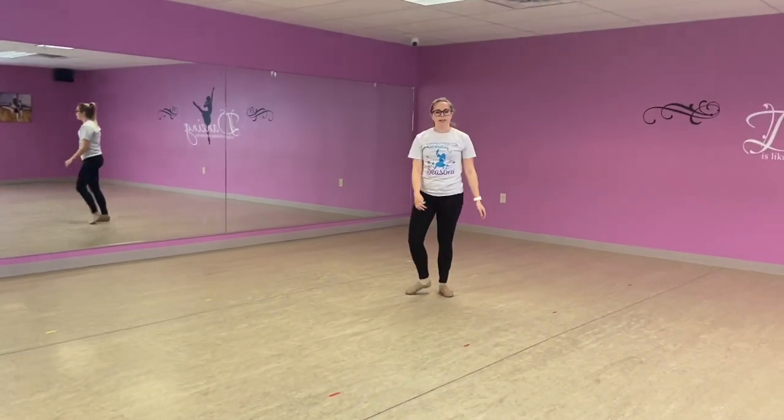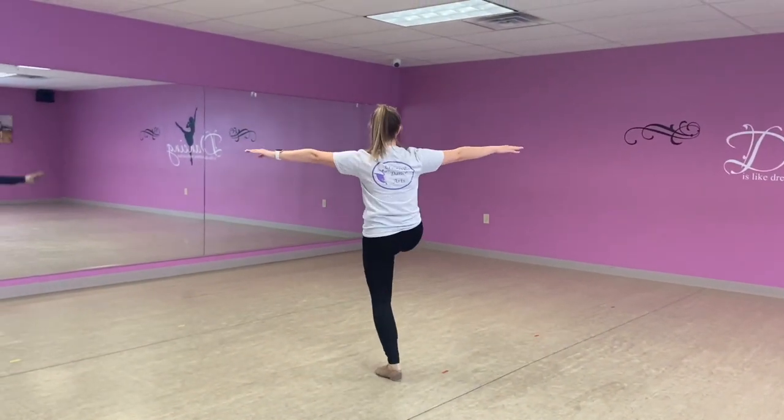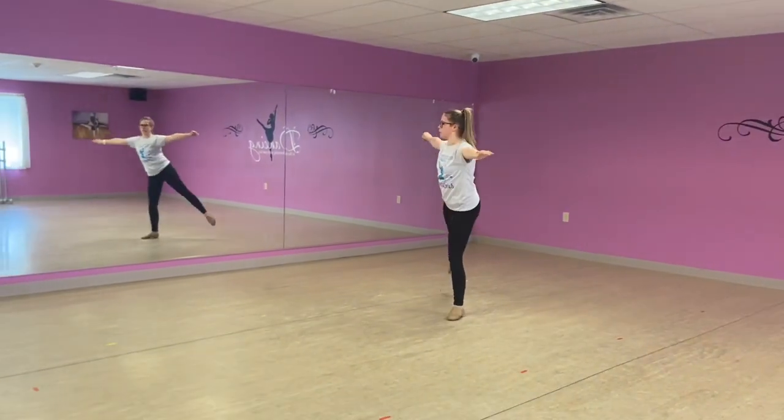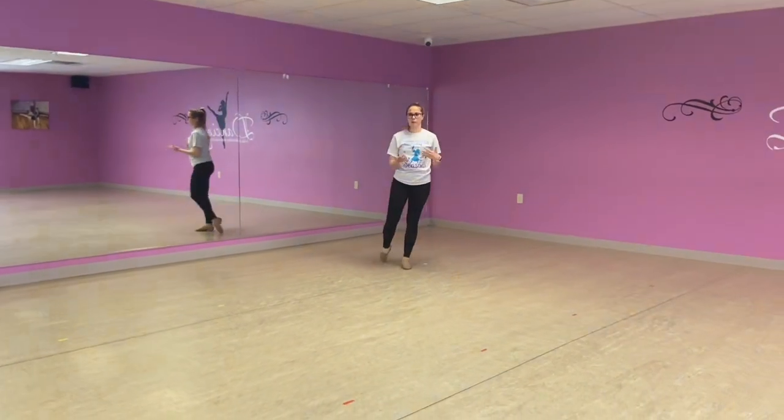For those of you feeling advanced, you can make those walk-walks into chaînés. You can do a turn, step, step — and then you'll pick back up on the right to make it more advanced.